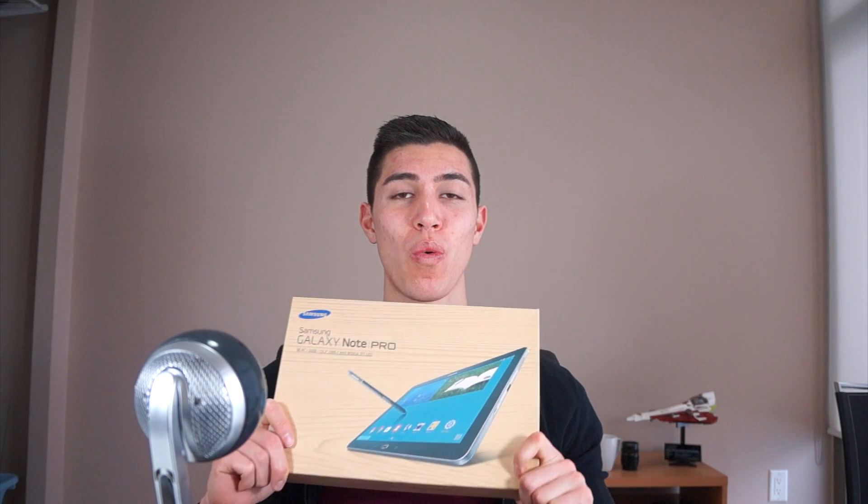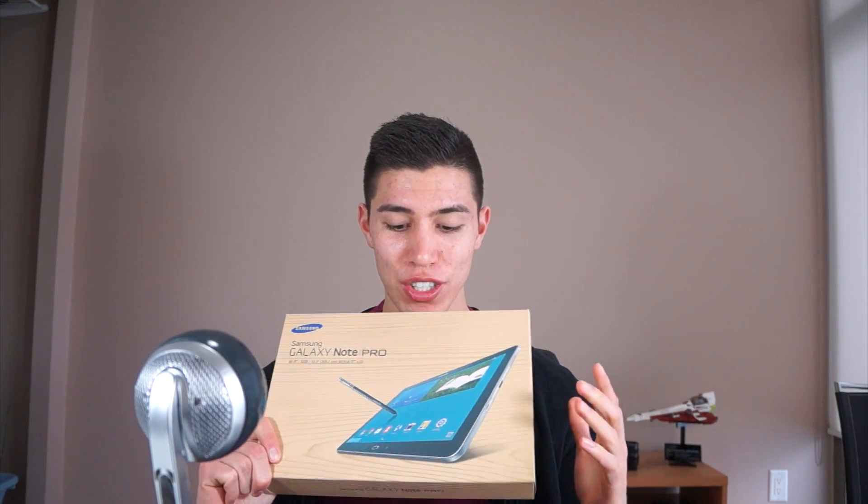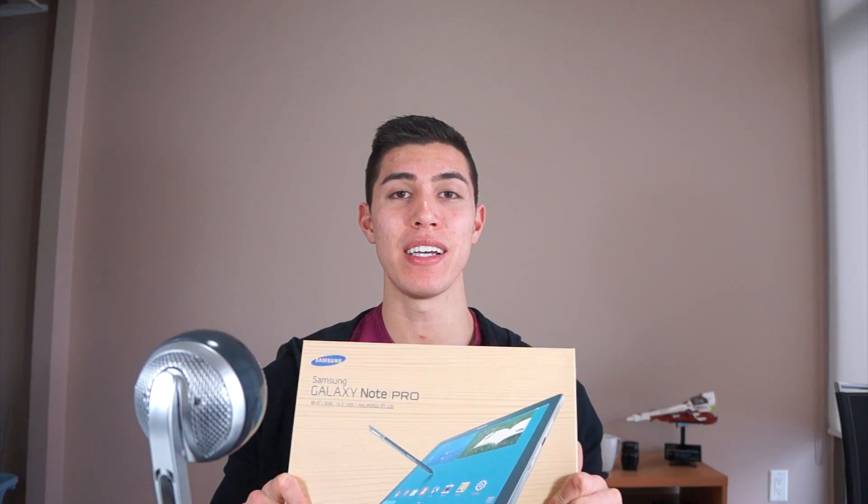Hey guys, what's going on? It's Karl here and today we're taking a look at the Samsung Galaxy Note Pro 12.2 inch tablet — a true behemoth of a device. We'll also compare this to the Galaxy Tab Pro 8 as well as 10 inch models. We'll also compare this to the industry leader, the iPad Air. So let's do a quick unboxing, full review, and of course we'll see if bigger is always better. Let's get right into it.